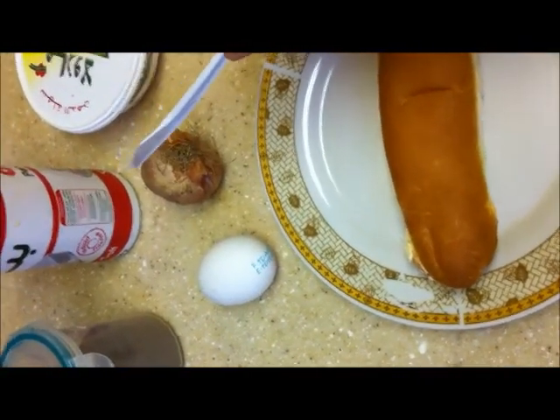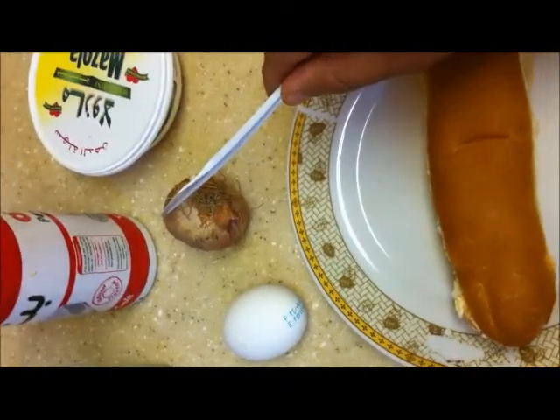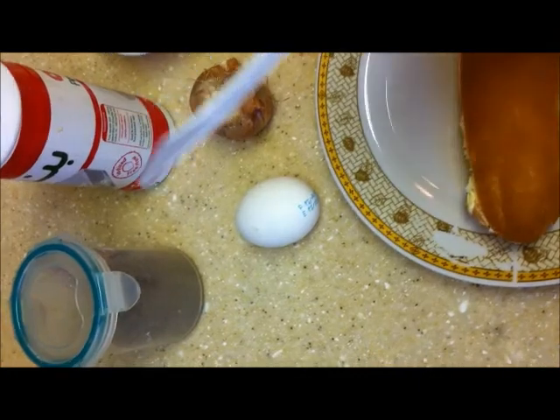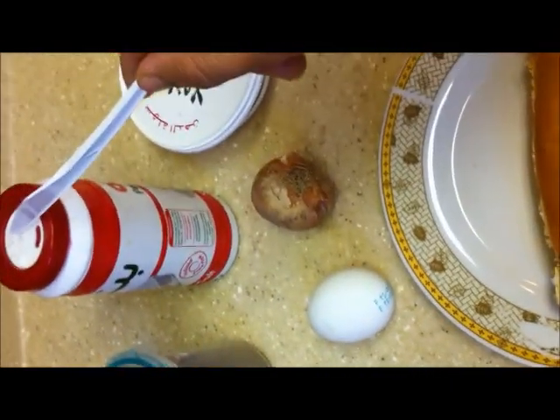We have to peel the skin and wash it and cut the onion into small pieces, then break the egg shell and mix the onion, egg, pepper and salt.